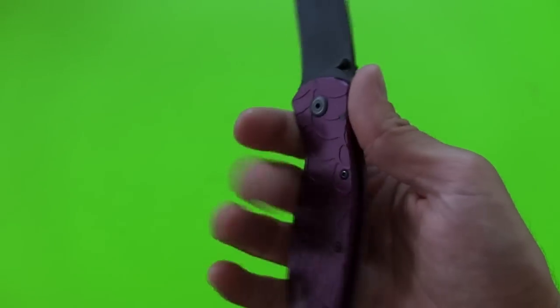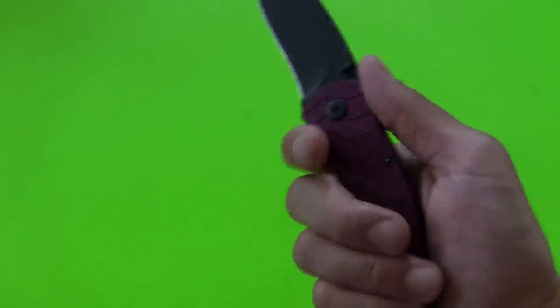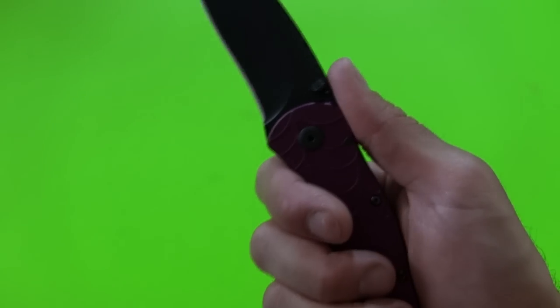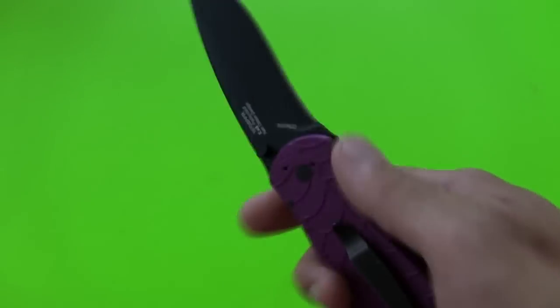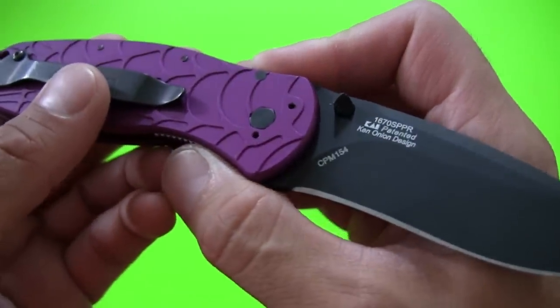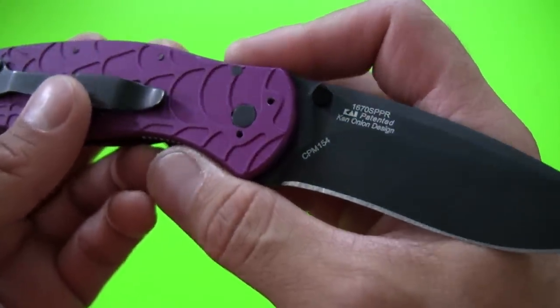I do like the back of the knife — there's a little bit of jimping there, but nothing that really gets in the way of where my thumb wants to rest. When I clasp this in my hand, my thumb wants to sit right at that little bump there and that feels just fine.